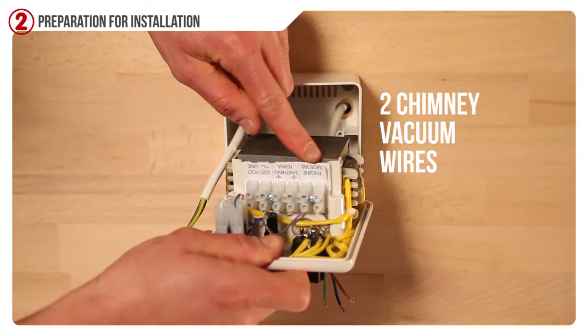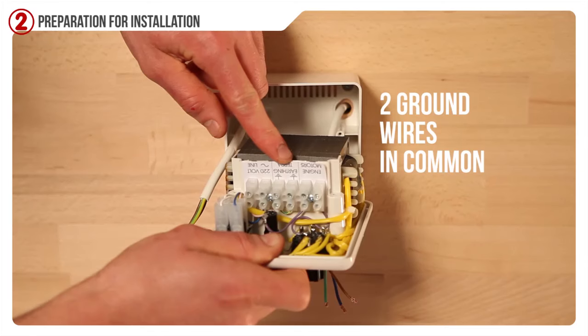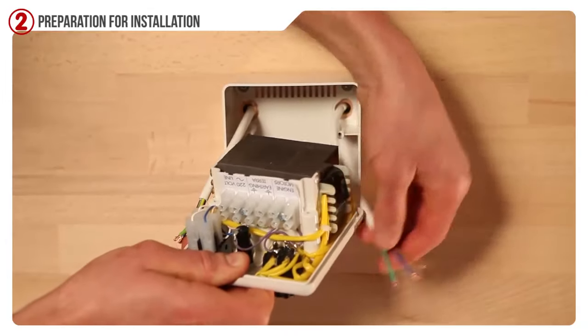Connect the cables in the terminal box of the adjustment unit. Connect here the two wires that go to the vacuum. Connect here the two ground wires in common coming from the bottom of the installation and from the bottom of the vacuum. Connect here the two wires at 220-volt power.